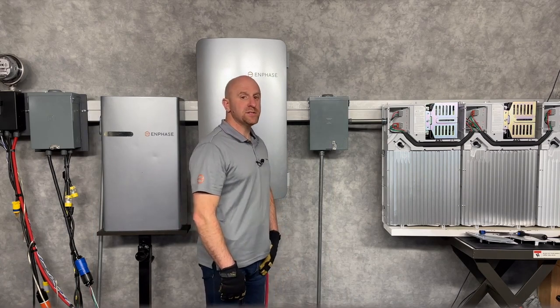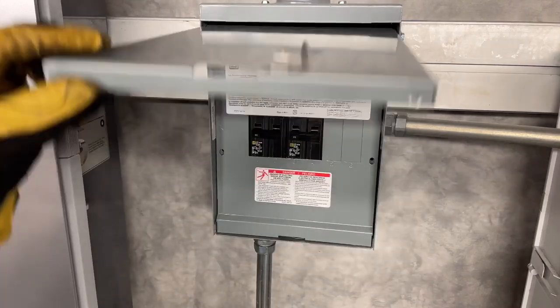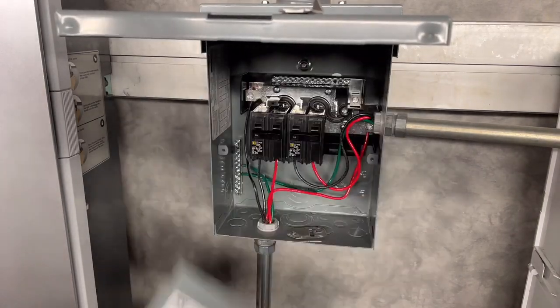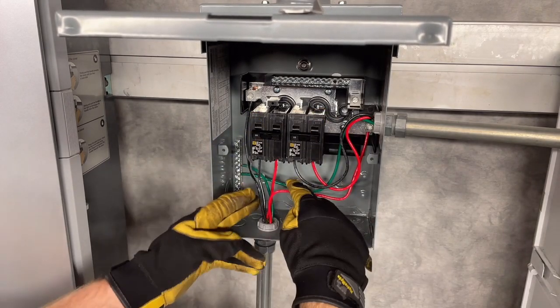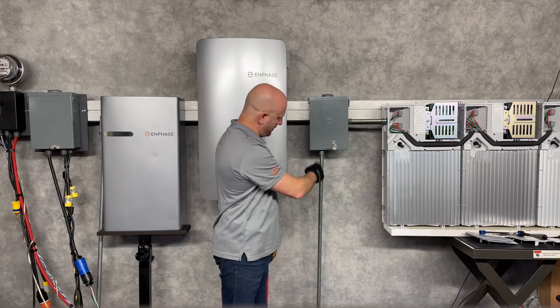A different concept is to use a small load center as shown here. Each battery circuit enters and lands on a breaker, and then the combined battery circuit leaves the sub-panel here.